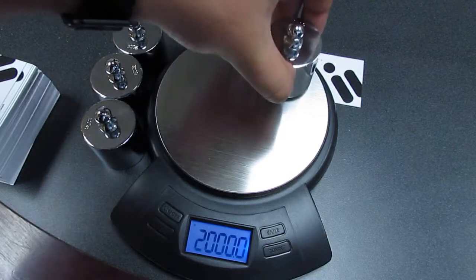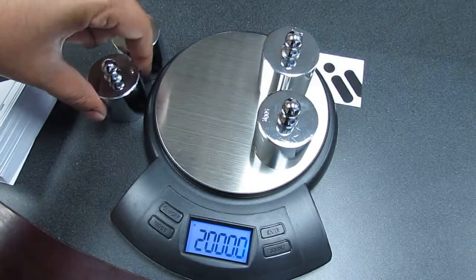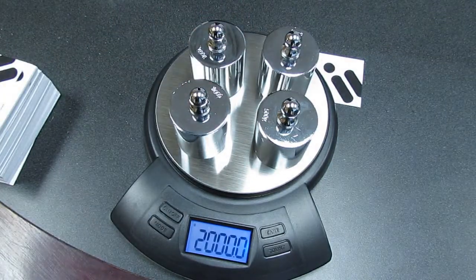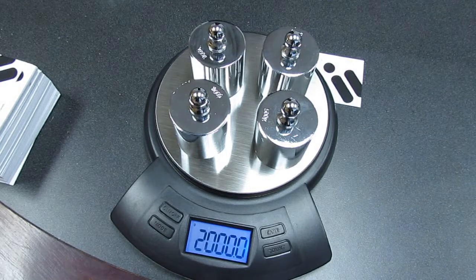We distribute the 500-gram calibration weights evenly across the weight platform and we wait for the display to show us PASS. And now your Hippo 2000 is calibrated.